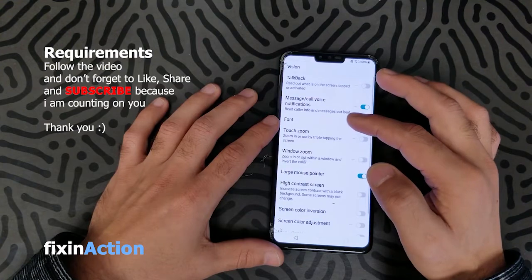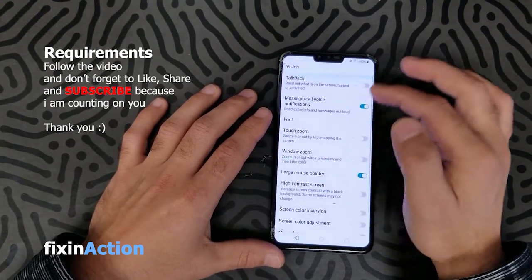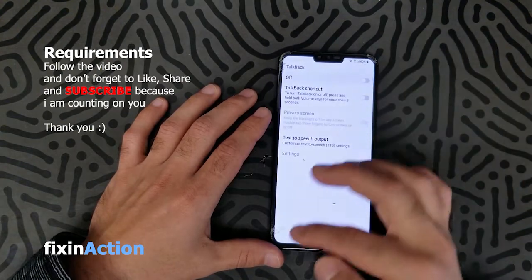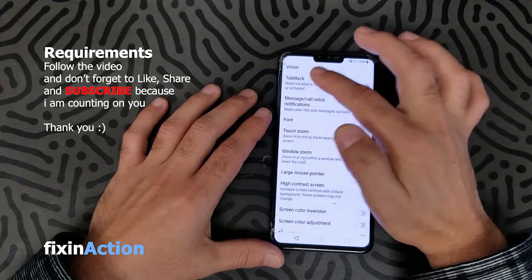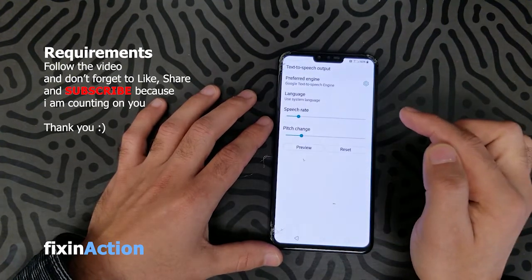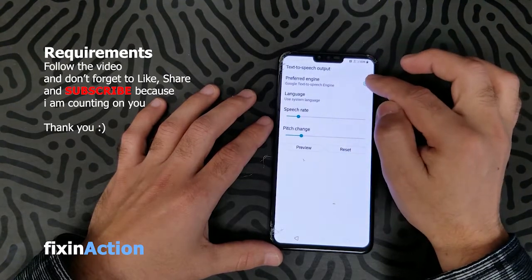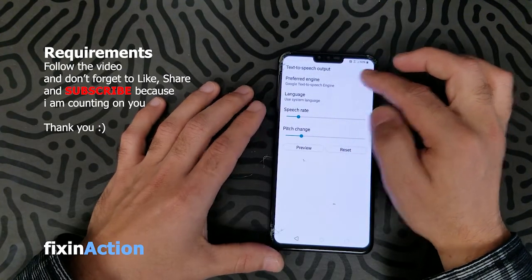Click here on TalkBack — do not turn it on, just click on TalkBack. Then click on Text to Speech, and click on Preferred Engine. Do not click on the gear icon.